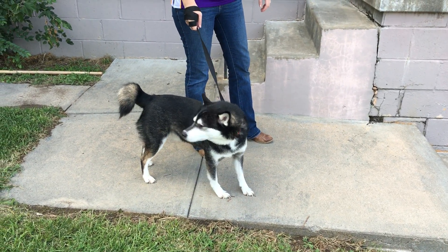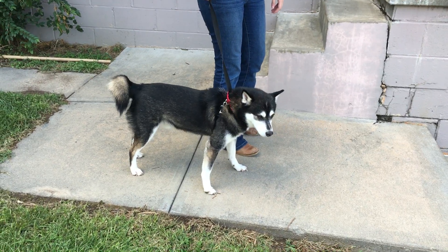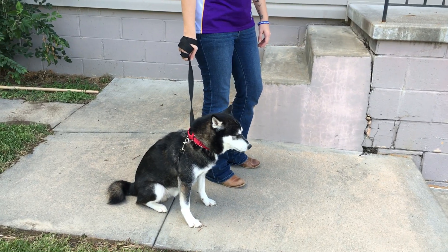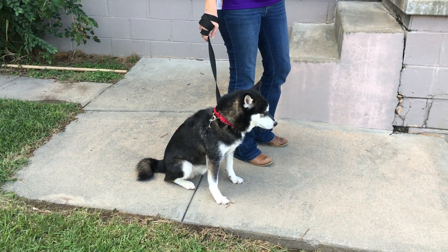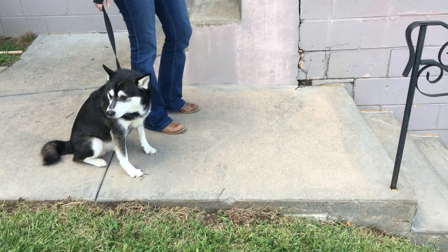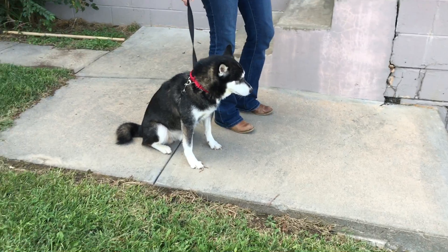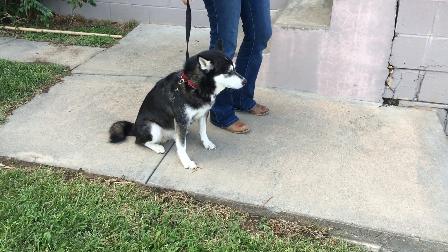We just got done going through all of my rules for a structured walk and we've added a martingale collar and added the special twist of the leash. We took our time at the door because Gizmo likes to run around and be Gizmo. But because we have a set of stairs here, this affords us an opportunity to practice a little bit of leash training on the stairs. As you're going down the stairs, it's at your pace, not at his pace. And if he whines or whimpers, we're going to ignore that.